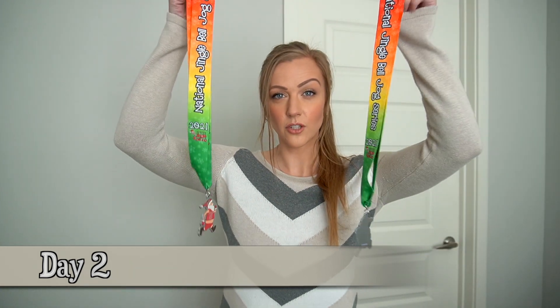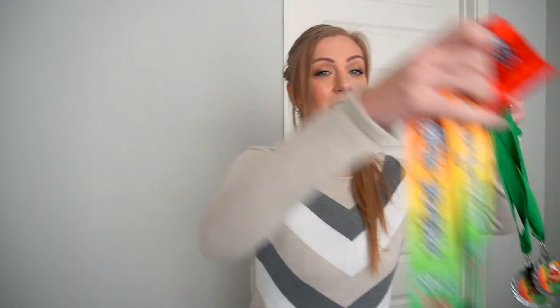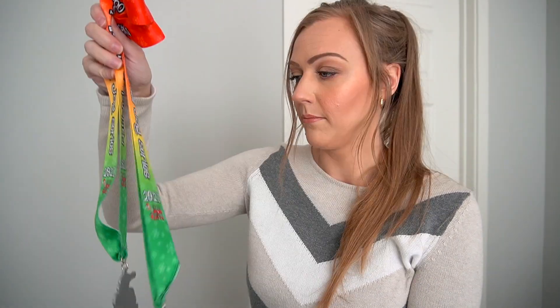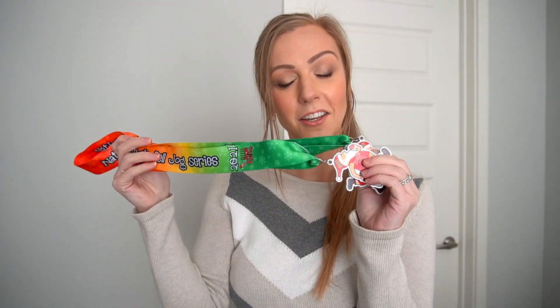It's day two, and what I'm decluttering today are these two 5k Jingle Bell Jog medals. I'm decluttering these because Nick and I got these two because we placed second in our age and gender division. So we don't really need four medals — we'll keep those and declutter these. These were just participation medals, so these are going to go.